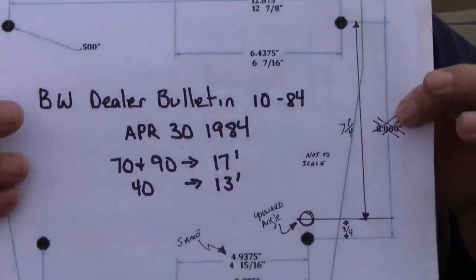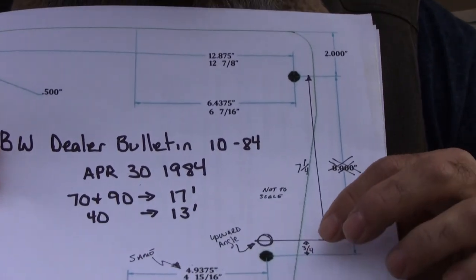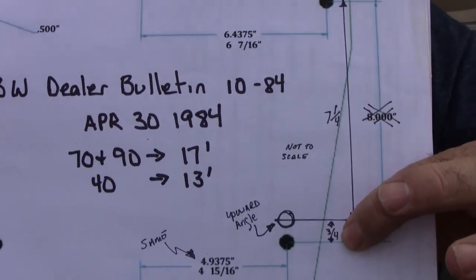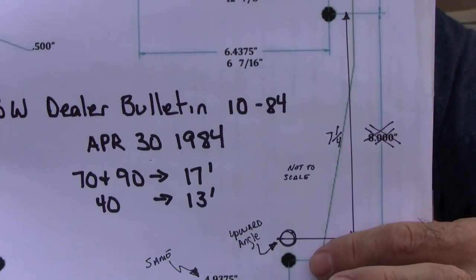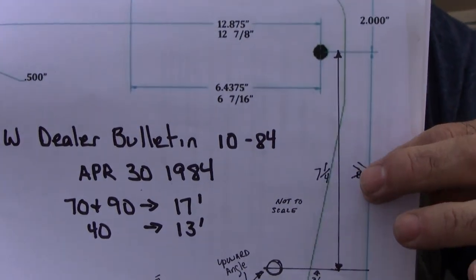Boston Whaler put out dealer bulletin 10-84 on April 30th, 1984. What they say to do is mount it three-quarters of an inch higher — so rather than eight inches top to bottom center to center, it's going to be seven and a quarter inches.